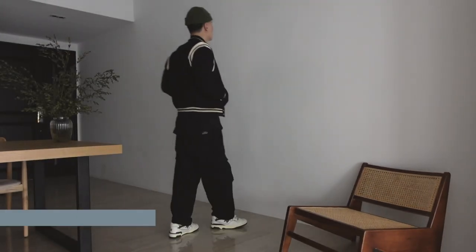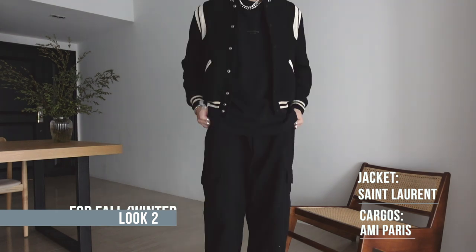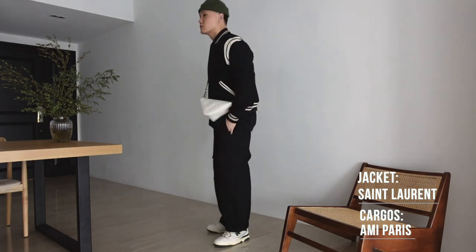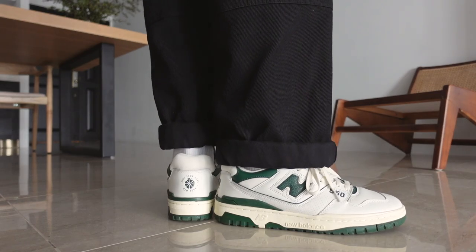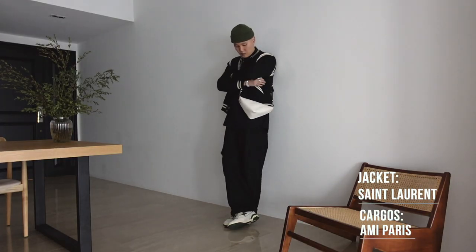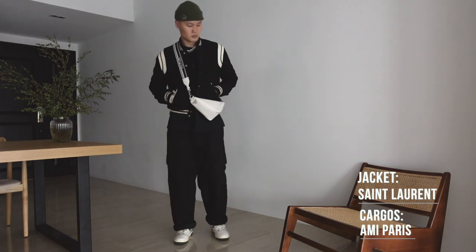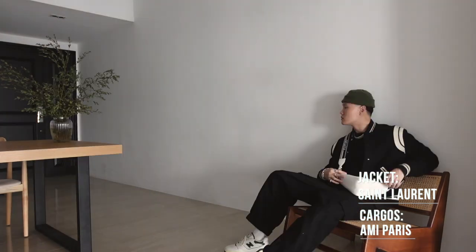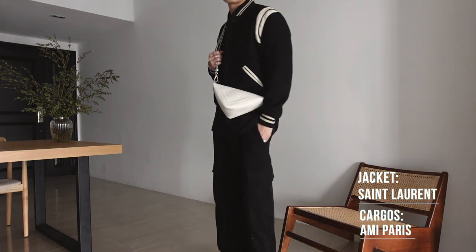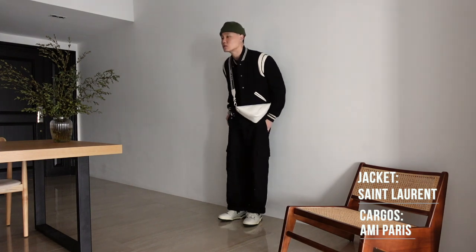Next up, styling for the fall/winter seasons. We've got the classic Saint Laurent teddy, green beanie, black Acne Studios tee, AMI Paris cargo pants, and the New Balance 550s on feet. A slightly different color combination with this one — playing around with the darker black tones in wintertime while throwing in some green for nice color contrast. I love how the Prada Triangle bag really pops with this fit, but at the same time, the bag pulls in all the white tones on the jacket and back strap together too, serving to enhance and complement your existing outfit.